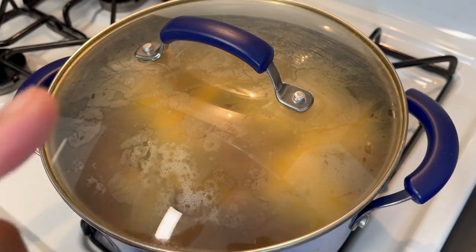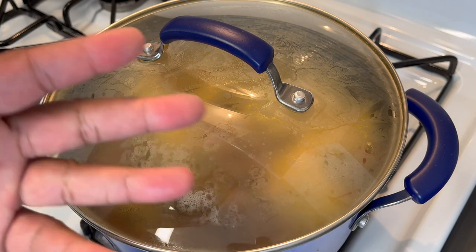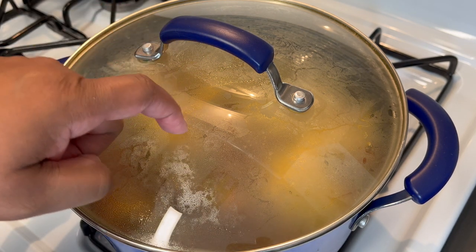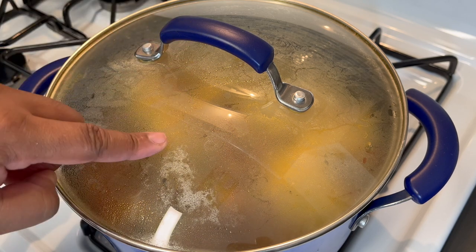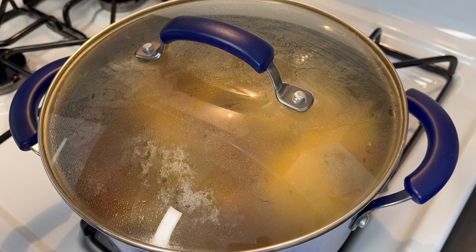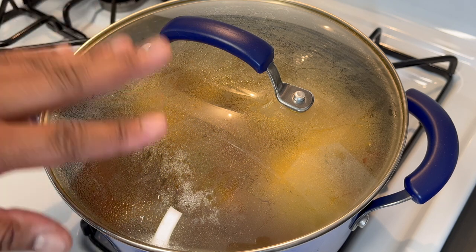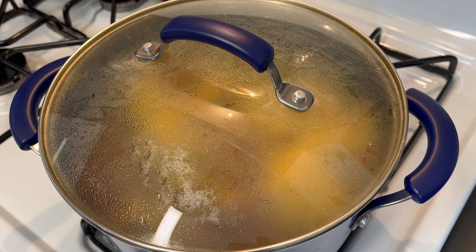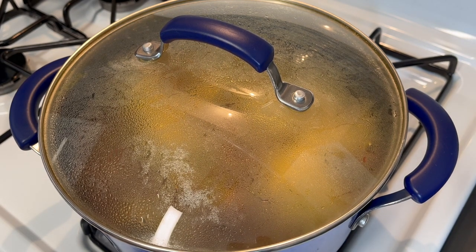Cover the pot and let it simmer for one whole hour. Every 15 to 20 minutes come in and stir to make sure nothing is sticking to the bottom, because the liquid will reduce slightly and you don't want any buildup on the sides or your beans sticking to the bottom.